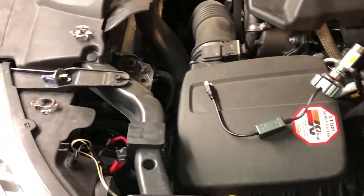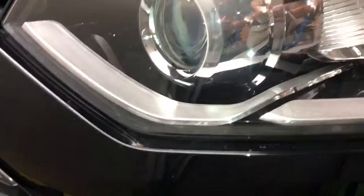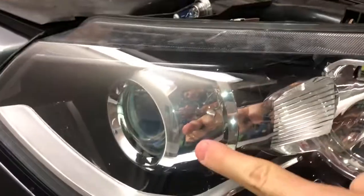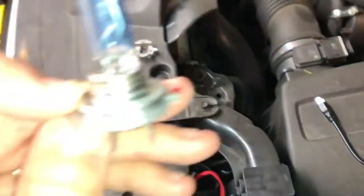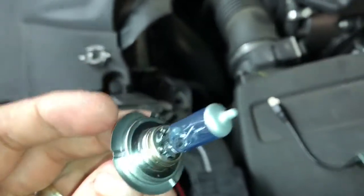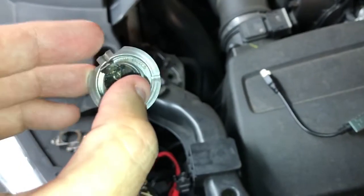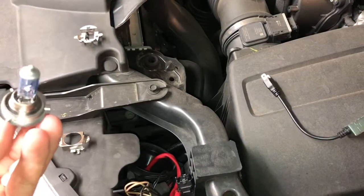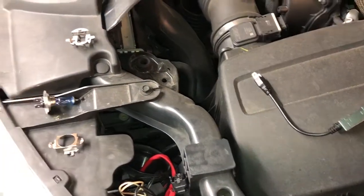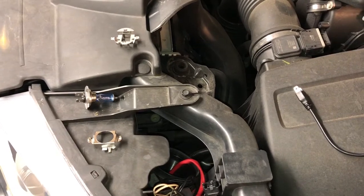I'm seeking a bit of advice here. I've got these projector lenses in this Ford Territory and I've got these H7 bulbs — they keep blowing. I've gone down the path of OEM. I've got Osram, I've got Narva, I've tried Philips. I get a few months give or take out of them before they pop.